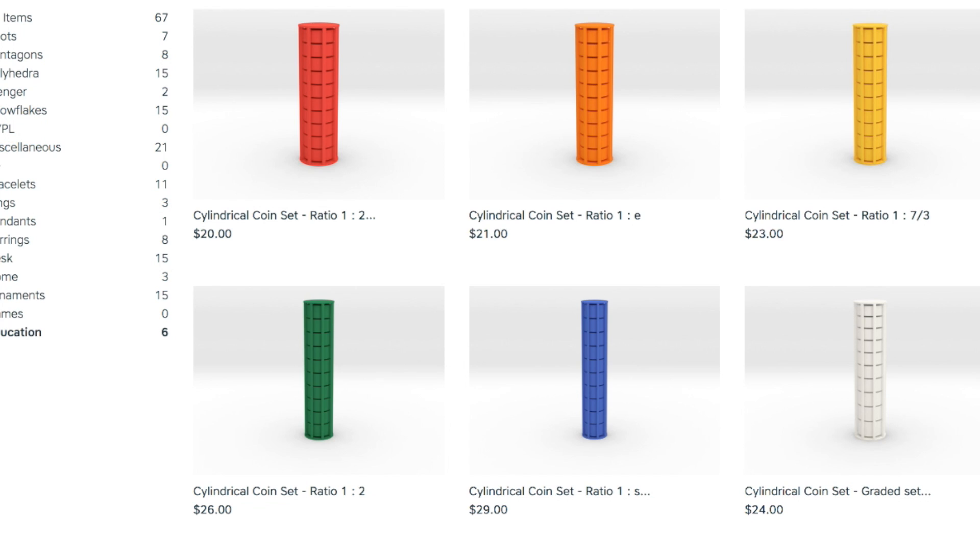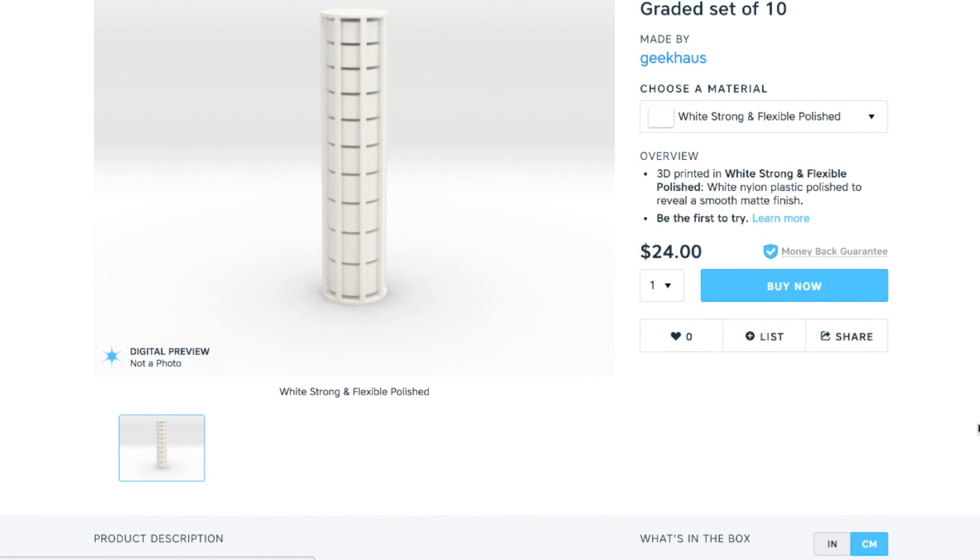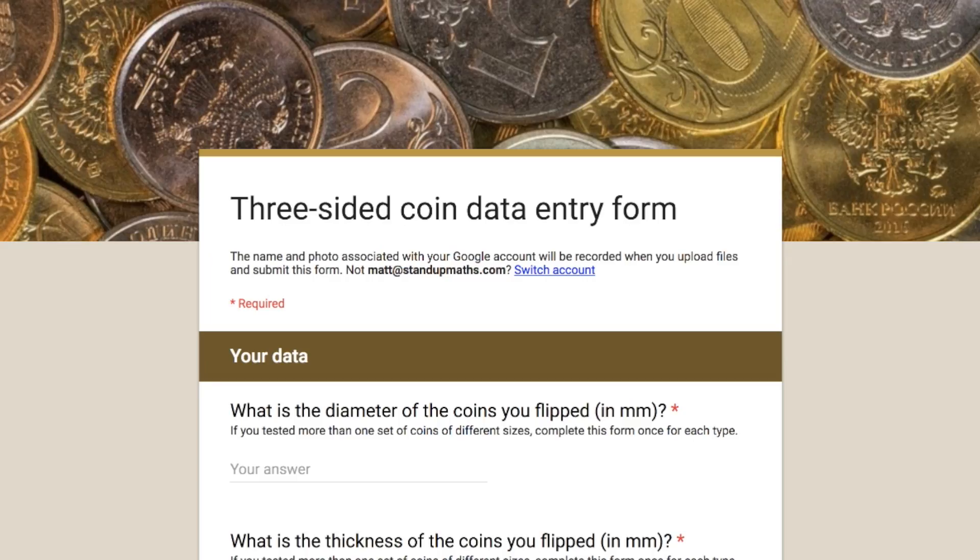If you haven't got a 3D printer, Laura has also put the models on Shapeways — you pay and Shapeways prints them for you. They come in a cage as one 3D printed object, it's posted to you, you crack it open and you've got 10 coins to start flipping. Laura's picked some fun ratios, so you can choose one and get 10 all the same. But the main event is a graduated set with a √3 coin and a 2√2 coin and even steps in between.